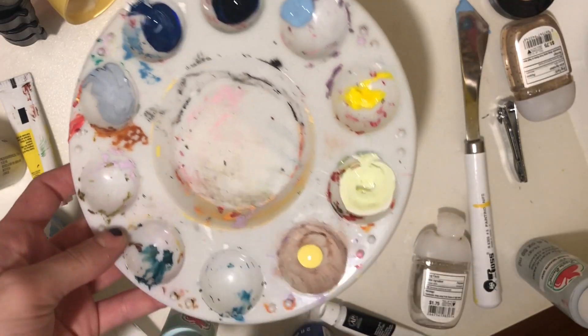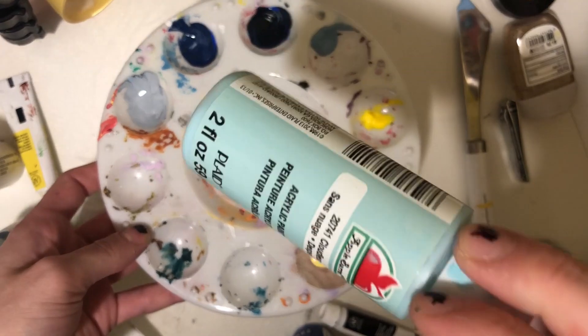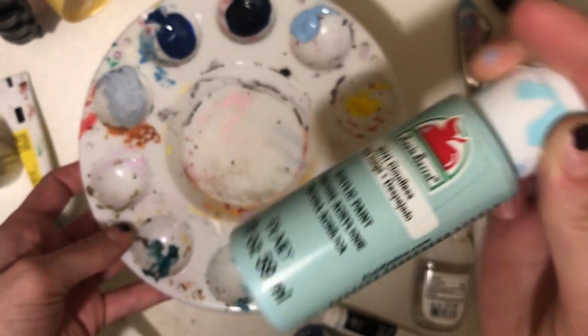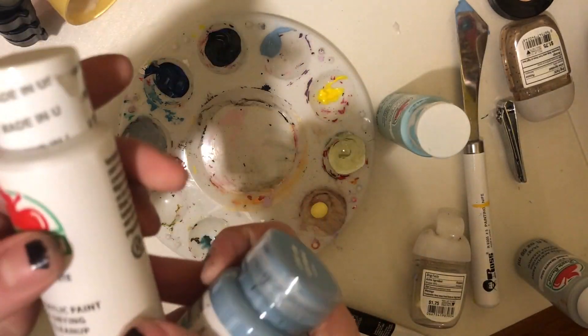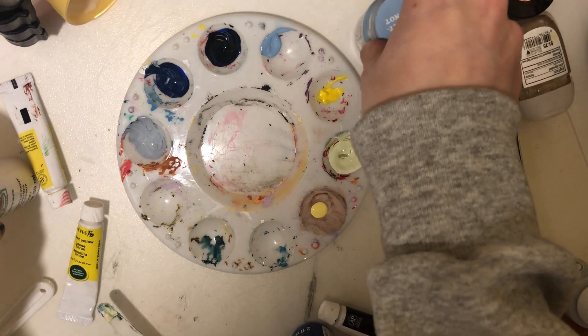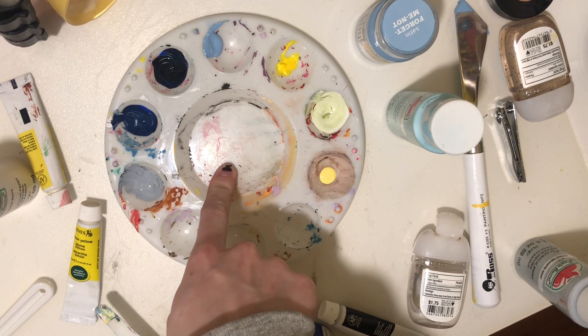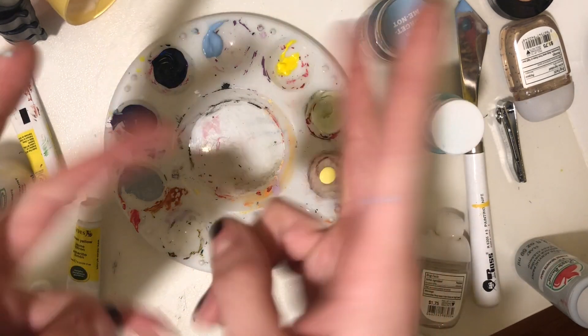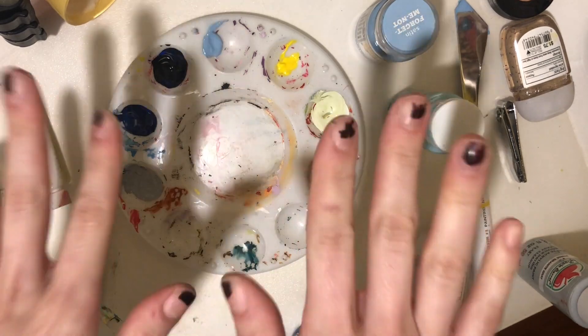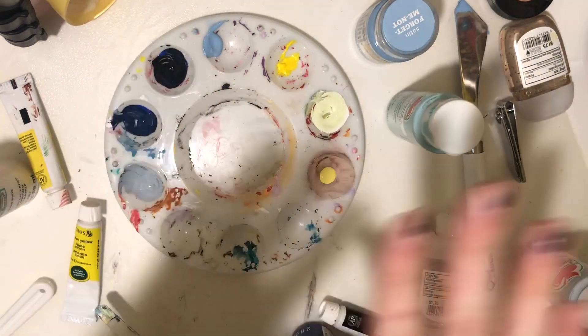It's 11:10 right now. Let's see how long this will possibly take me. Starting out, I already poured out all my paints. I'm just using these 50 cent Apple Barrel paints and these Target paints because I'm broke. No matter how much I love to paint, I'm just not going to spend that much money on paint. Now I'm going to start drawing on the Vans — drawing an outline of what I want to do.